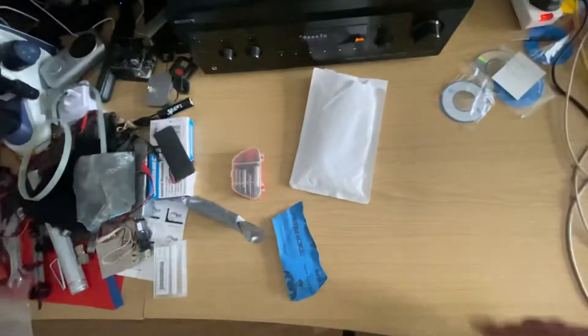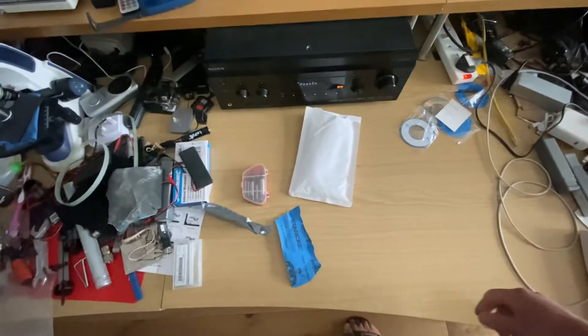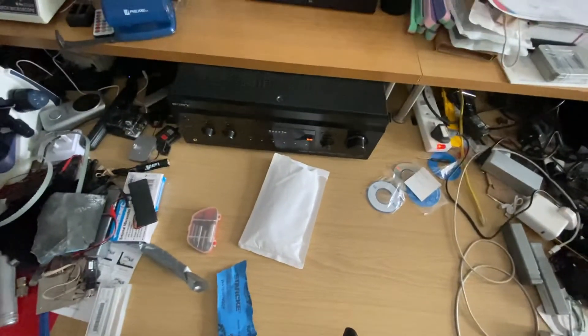I also received memory for the Chronos as well this week. I'm really pleased with the delivery — two development boards, couldn't be happier. I'm going to start the video very soon, within the next hour or so — a video on upgrading the memory for the Chronos. Bear with me, I'll see you soon. Ciao, ciao! Bye-bye, thank you.